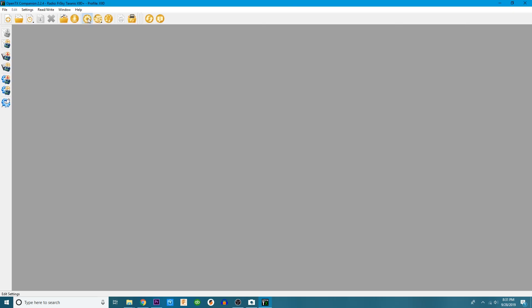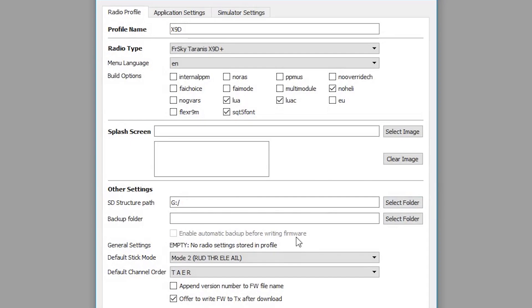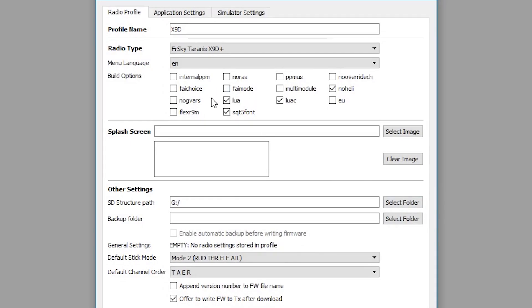Once you've connected your Taranis to OpenTX, come in here and click on Settings. Once you click Settings, what you're looking for is Lua. You have to have Lua checked in order for this to work. Also, if you're running just quadcopters and you don't do any helicopters or anything like that, you can check No Heli, and it'll save you one of the prompt screens — it's one less thing to have to deal with.